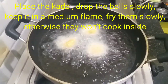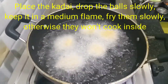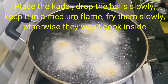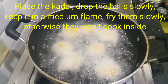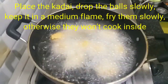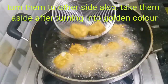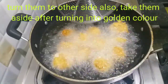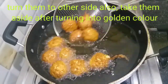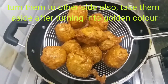Fry and mix everything together. Add oil to the boil, mix it, and add the pepper. Fry it and mix it. Then take the flame off and let's prepare the sauce balls.